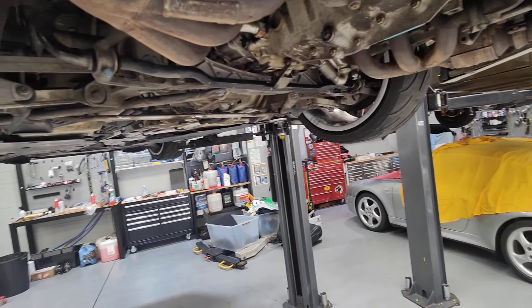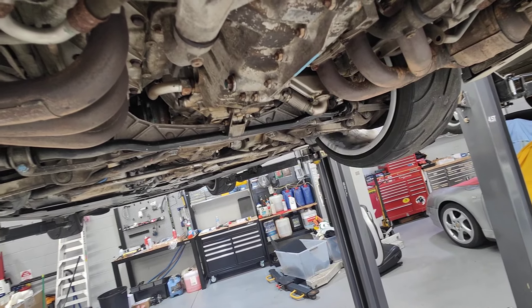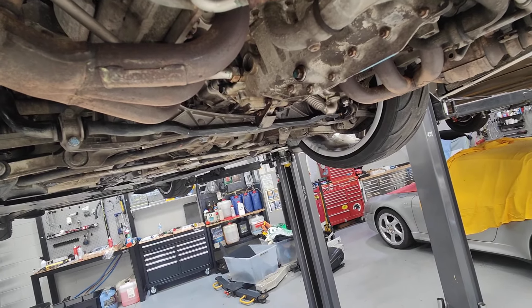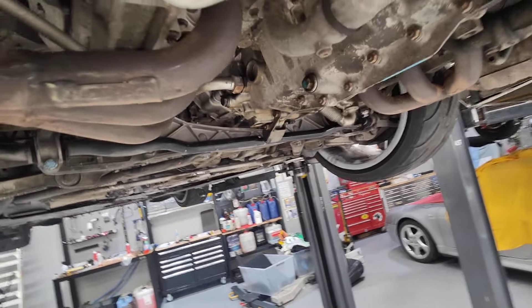At the same time, I'm going to check the lab scope waveform of the fuel pump to make sure it's running correctly — or to find out if the fuel pump is starting to play up. The way to do it is to check it at the fuse using the special tool. Thanks for watching and please subscribe.